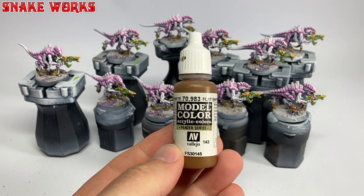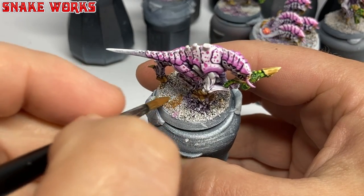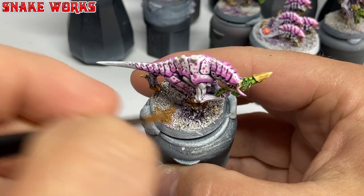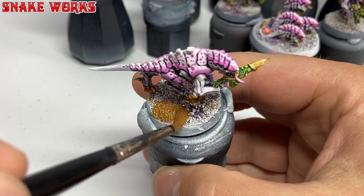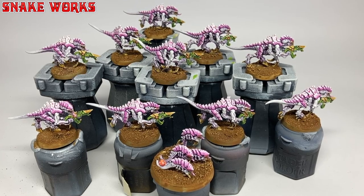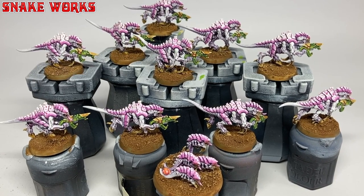Next up it's Vallejo Model Colour Flat Earth. We then paint all the bases in this brown colour — it's my go-to brown basing colour and it actually reminds me of chocolate when it dries. With the brown applied, I wouldn't recommend eating them though. Now these remind me of those soaps you find in fancy shops that smell really nice and look like sweets. It really tricks my brain.